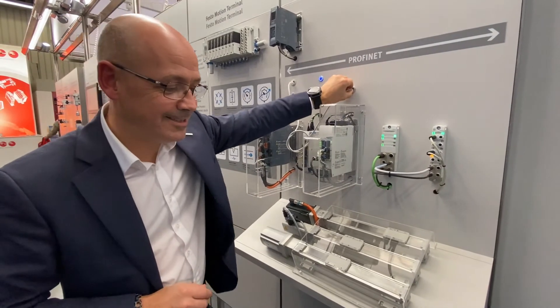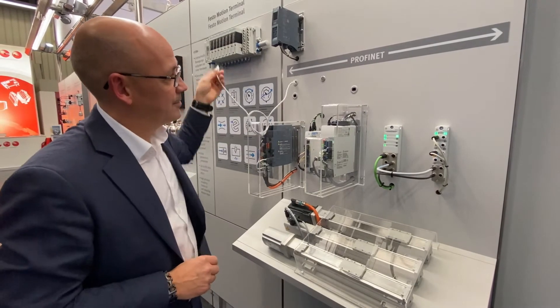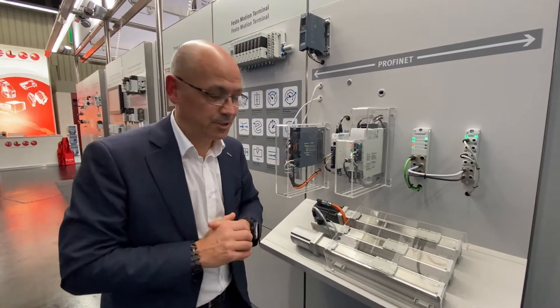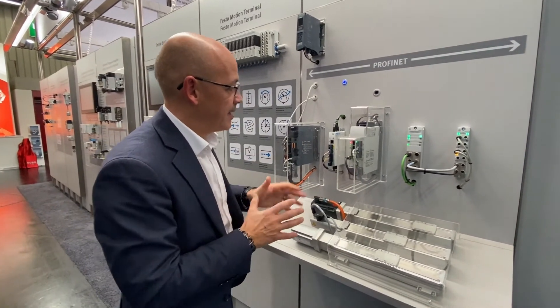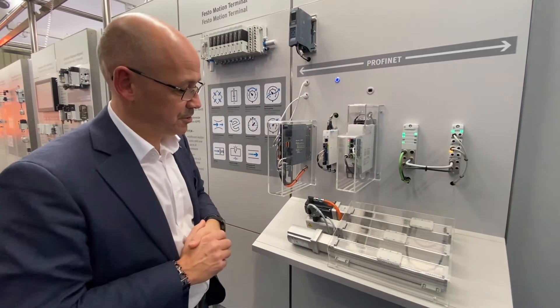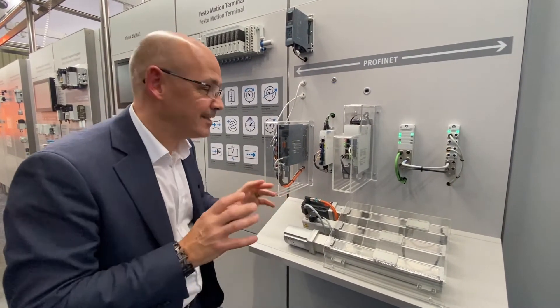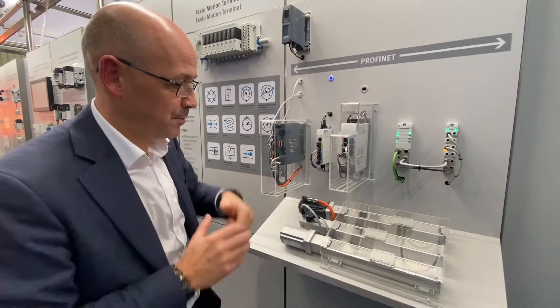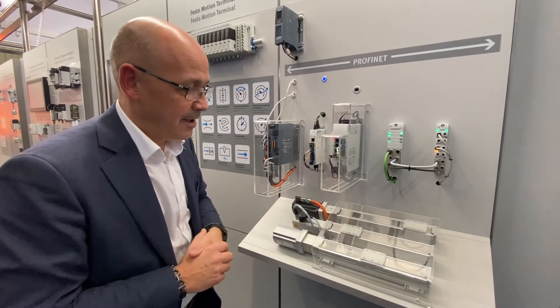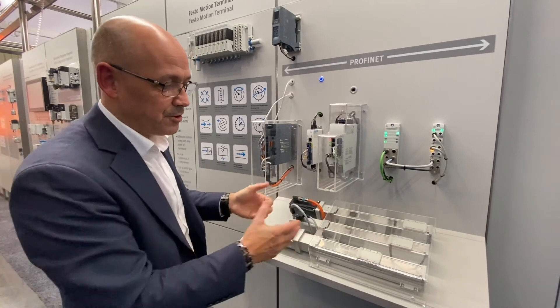I can disconnect the Festo servo drive, plug in the Siemens servo drive, and now what I want to do is have this operate alongside the extra low voltage servo drive — these two doing identical tasks. Let's press reset and now we can see, after it's referenced, these drives are running.